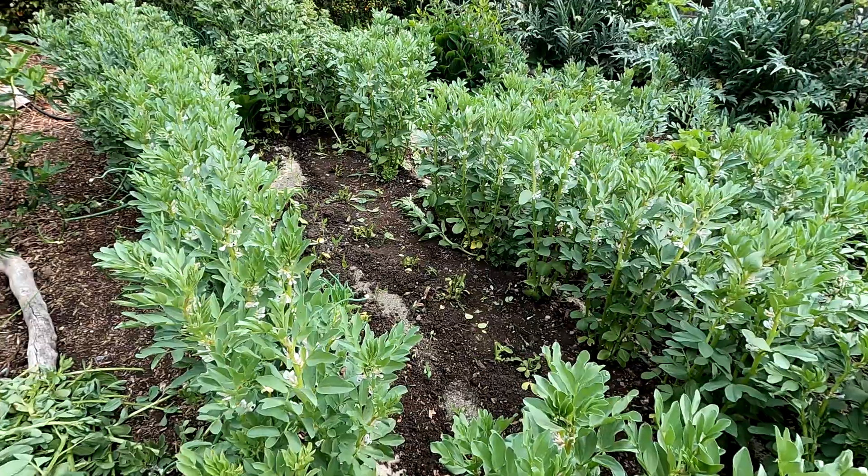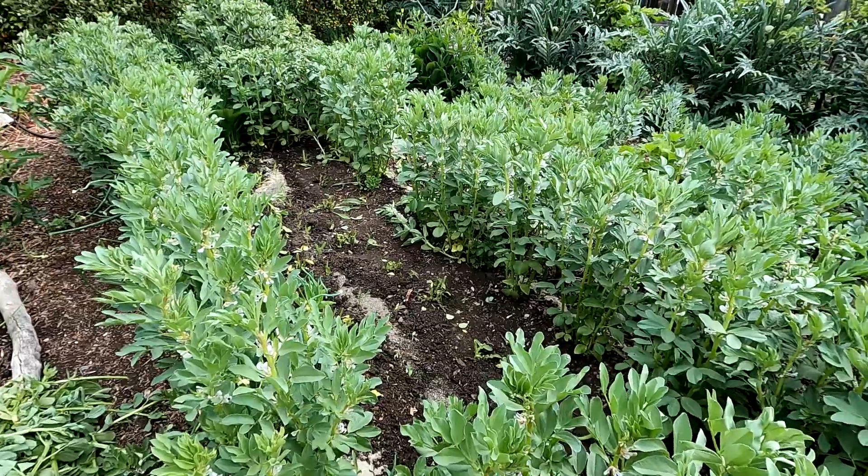Hey, what's happening everybody? Today I'm going to give you a closer look at an insect that you might locate in your garden. If you see this, you want to make sure at this point you're not doing any type of pest controls or any sprays — this is a beneficial insect.